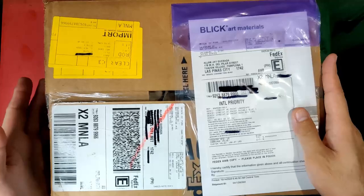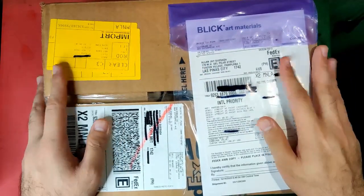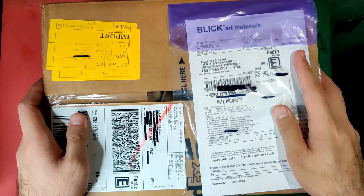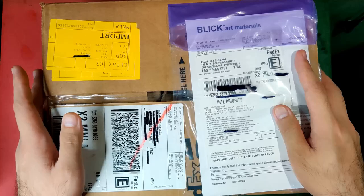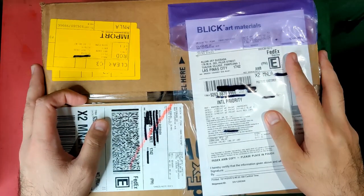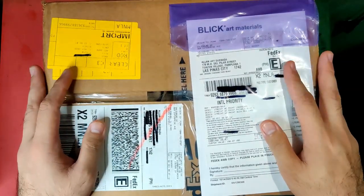On October 14, 2020, Blick was able to ship the items to me. After a week the box arrived at my doorstep, with the delivery guy asking for another fee — a warehouse handling fee that amounted to 576 Philippine pesos or $11.75 US dollars. I was really disappointed because the $66.43 shipping fee was already not cheap, and I had not experienced this in my purchases abroad.